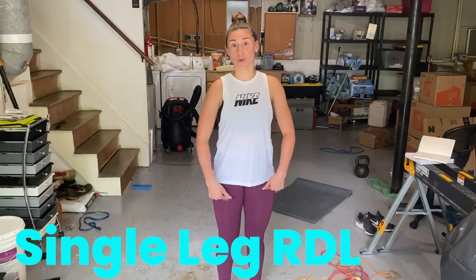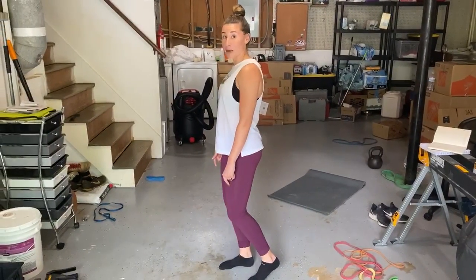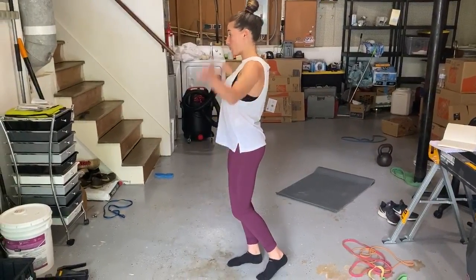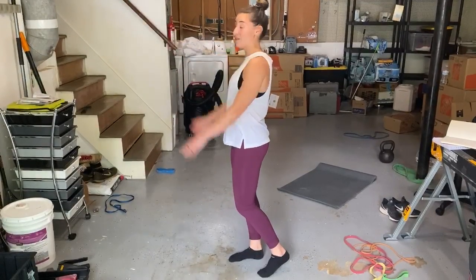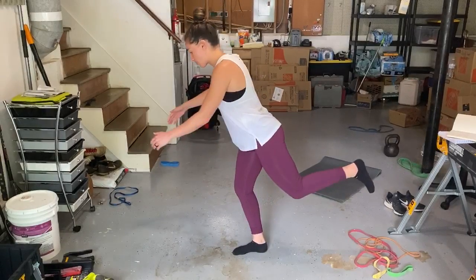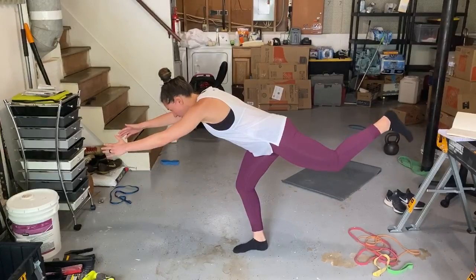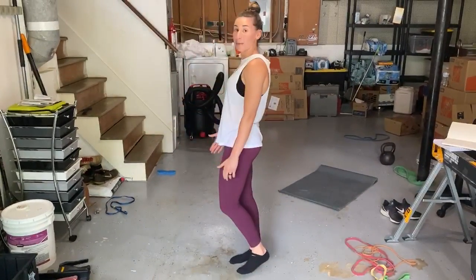Once you've mastered the RDL with two legs, we're going to try it with one. The setup is the same — slight bend in the knees, nice tall chest. You can put your hands behind your head or out in front for this one. Slight bend in the knee and we're hinging all the way from the hips. Keep your back nice and flat. We're again going to count out, then come back up, hips forward.